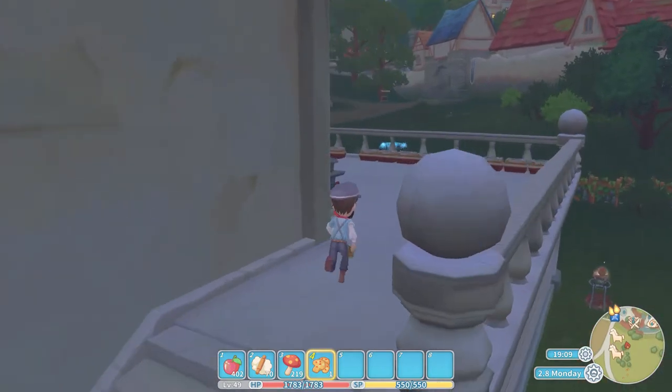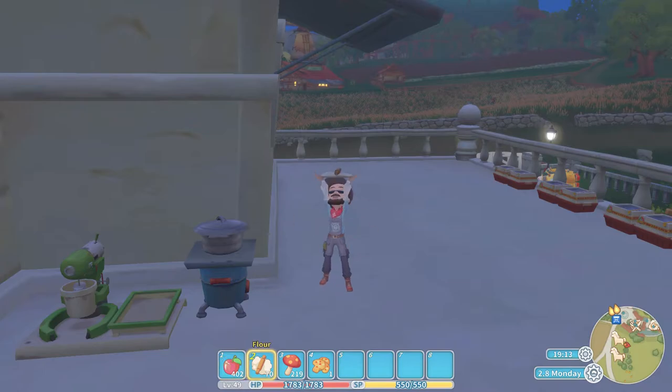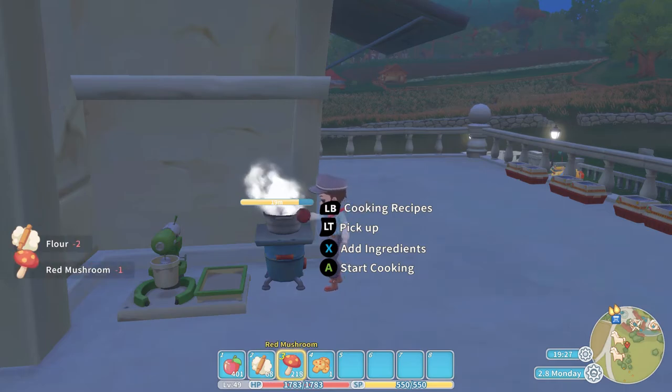Run on up to the cooking set. Of course you are going to need an apple, you are going to need two flour and one mushroom — the red mushroom or even the shaggy mane mushroom. So let's go to the cooking set, put in one apple, you are going to put in the flour, you are going to put in two of those mushrooms — we are using the red mushroom today.